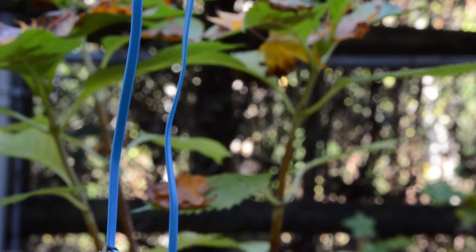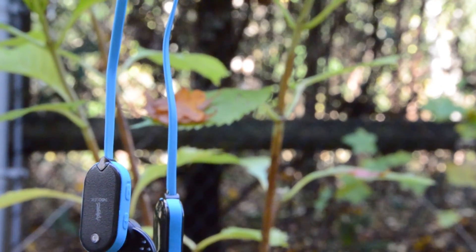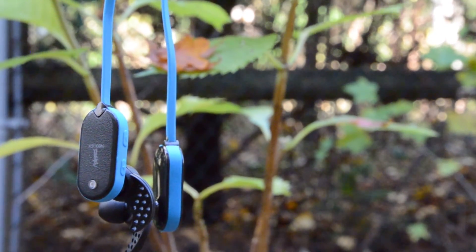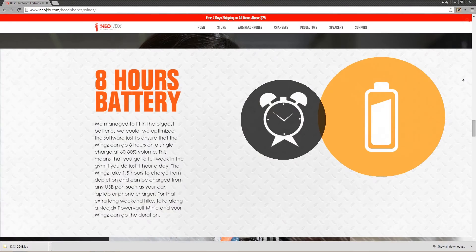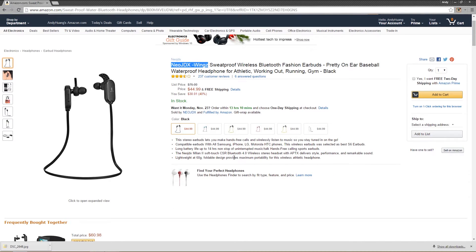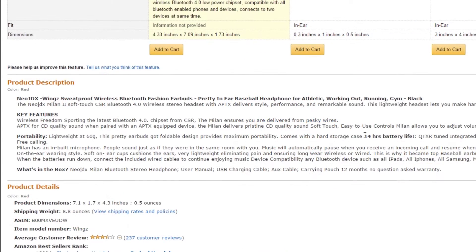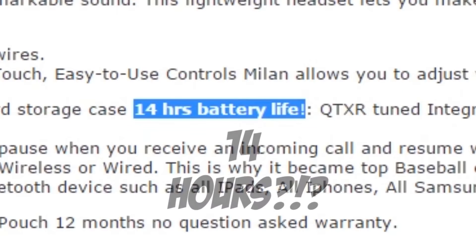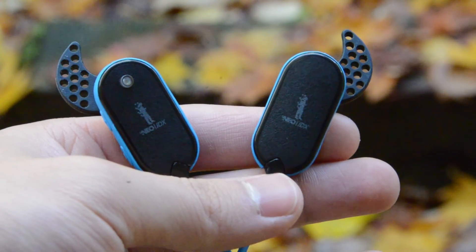These obviously aren't really wireless, as they have a cable connecting the earbuds, but they still have a battery that needs to be charged. The rechargeable batteries last around 4 to 5 hours depending on how loud you set them. This is very satisfactory, but they are nothing like the 8 hours advertised on their website. I found this to be very weird, as it even says 4 hours right on the box. Neo JDX really have to fix their product information, and on top of that, they don't even have the right product listed on their amazon.com page. On the bright side, they charge very quickly, in just about an hour.